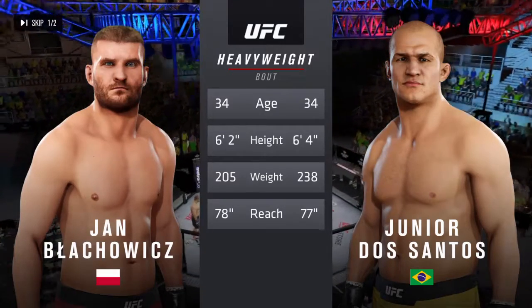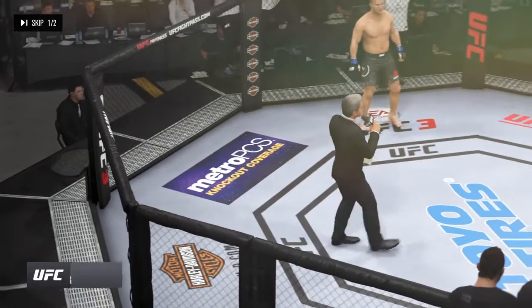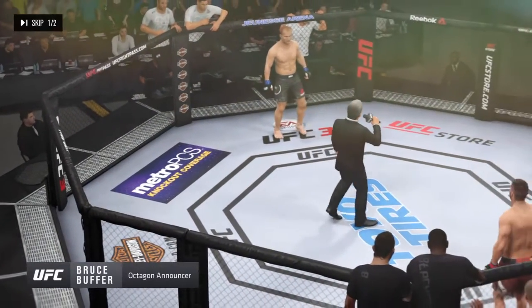We go inside the octagon to Bruce Buffer. Ladies and gentlemen, this fight is three rounds in the UFC heavyweight division.